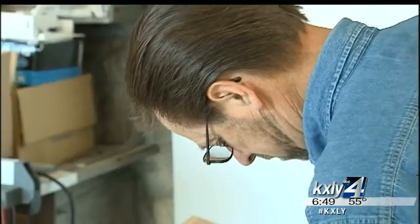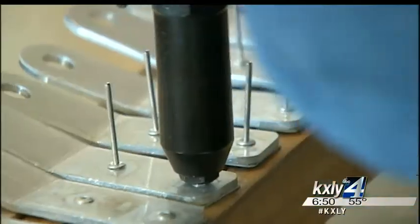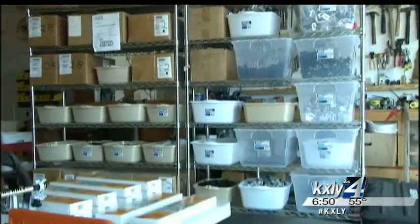He'd had the idea for the chainsaw's rule in the back of his head for years before finally deciding to act on it. The first of this year, he actually started putting it together. It took a couple of months of tinkering in his garage with each of the 25 pieces that go into each one. All the pieces have changed several times because you always want to find something a little better that would work a little better for people.